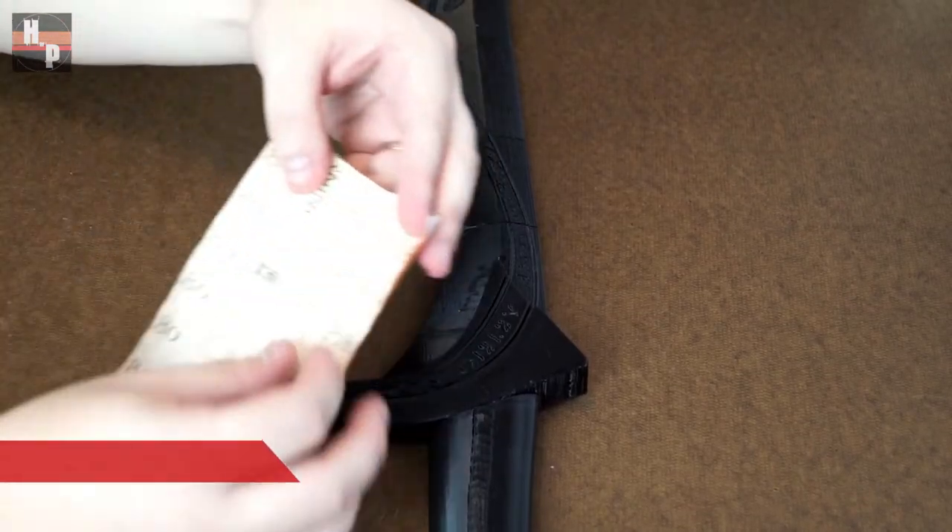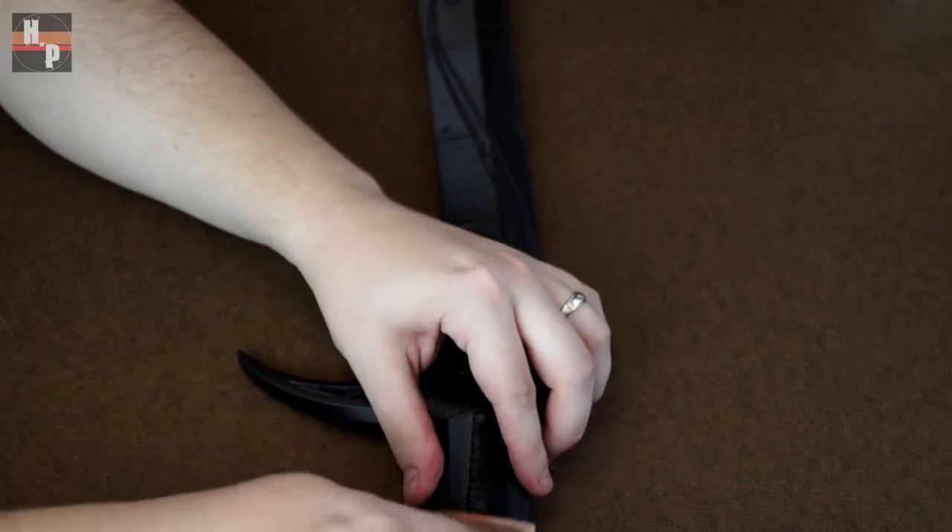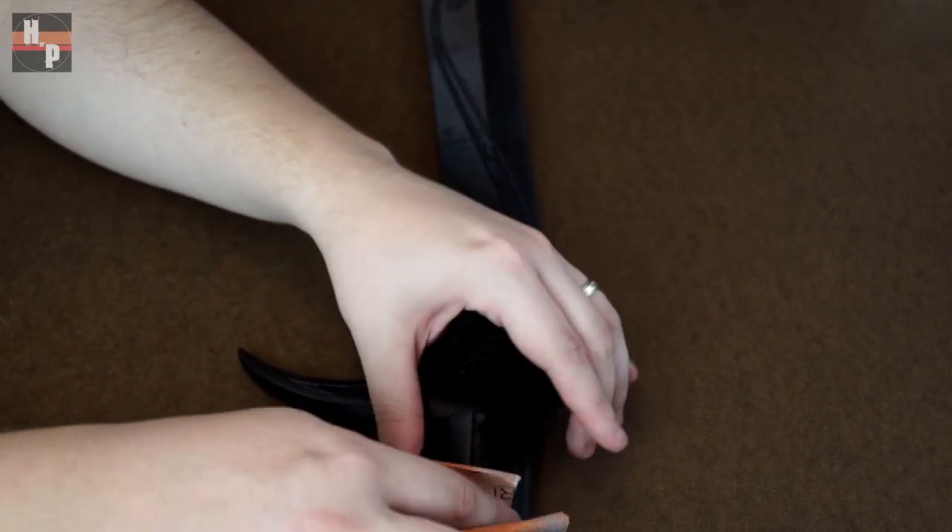Once everything is attached, I smoothed the surface with a 180 grit sandpaper, mainly focusing on the blade areas since these need to be super smooth.